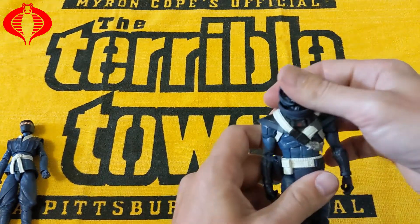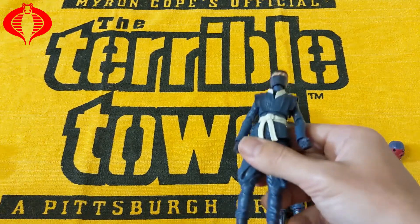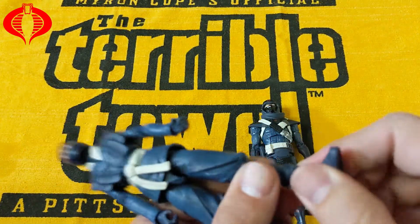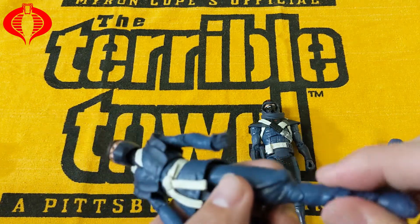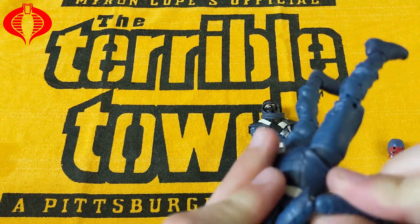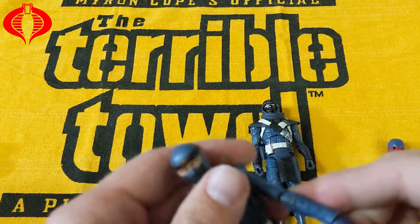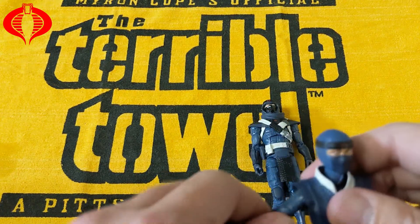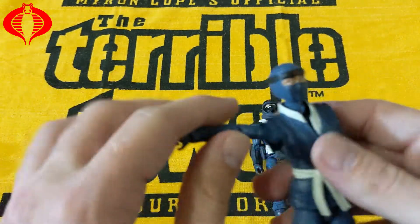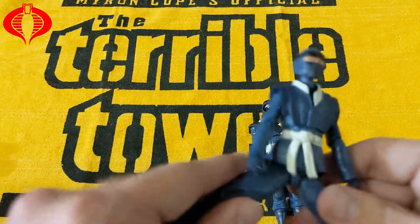Looking at the articulation on the female figure: same thing — double jointed knees, got movement at the ankles, lowering the foot, upper movement here, double jointed elbows. Hands will pull out. Arms are a little restricted because she's got the vest or gi on, but there's still some movement. Movement of the legs doesn't hinder much.